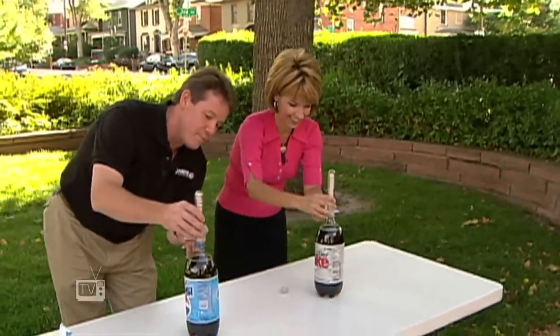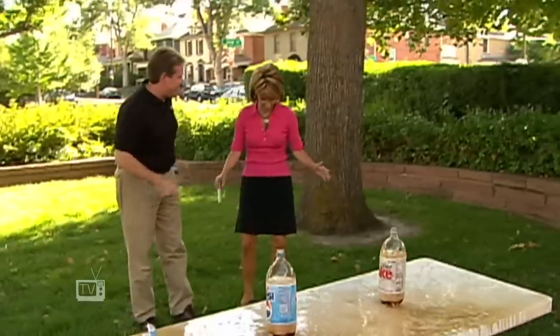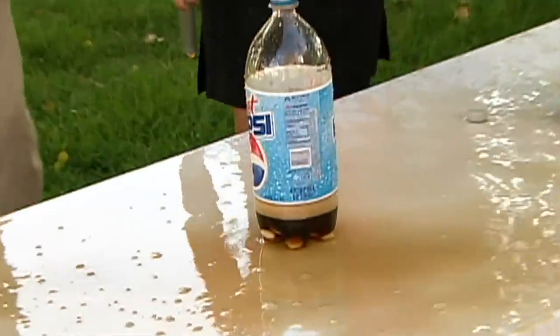Ready? Three, two, one, pull. Tell me that that's not awesome. I didn't get it. That's awesome. I'm so sorry. That's okay. Look at you. It tastes kind of good. Wasn't that fun? Yeah, it was fun.